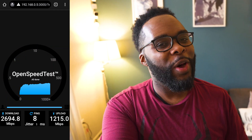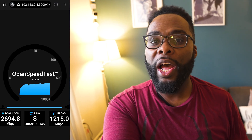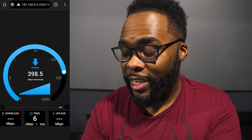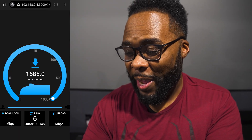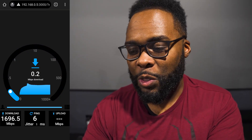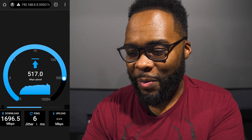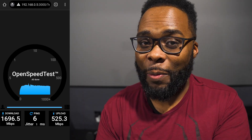Now for more of a challenge: down in the basement, one floor down, about 40 feet away. This is the home theater — the spot that separates the men from the boys. The download is almost at 2 gigabits per second — it ends up at 1.7 gigabits per second, almost 1.8, which is absolutely crazy. On the upload I expected it to be significantly slower — we get about 500 megabits per second, which is still a really good connection that nobody would complain about.